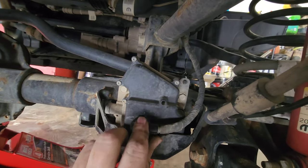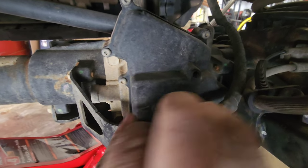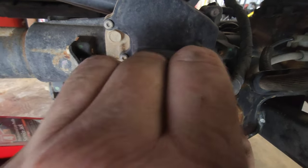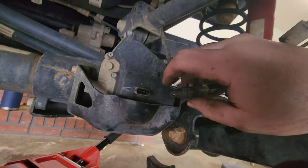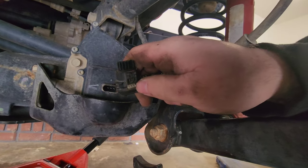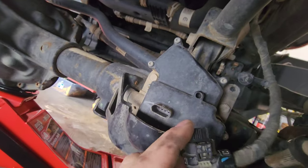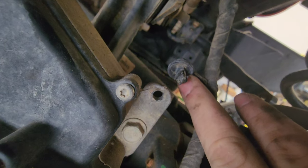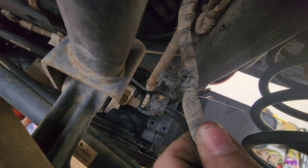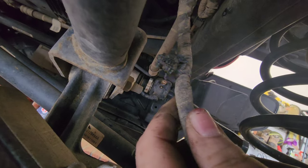Next thing I'm gonna do is engage four-wheel drive, push the button in. Kind of wiggle it — you basically push this in real good and pull it out, wiggle around some and it'll come out. After you get this unplugged, come over here and pull these clips out. You can use needle nose or dykes — just don't cut them, pull on the back side. Push this one right out; the one on top is kind of a bugger but just put some needle nose pliers on there and wiggle it out.